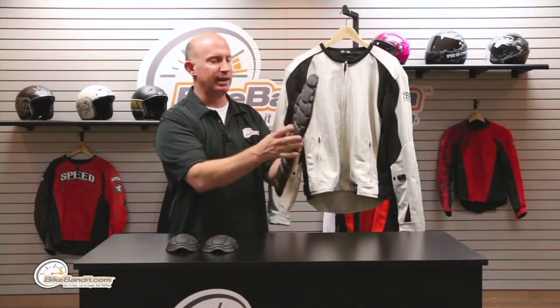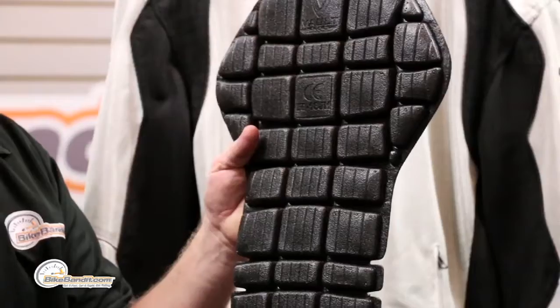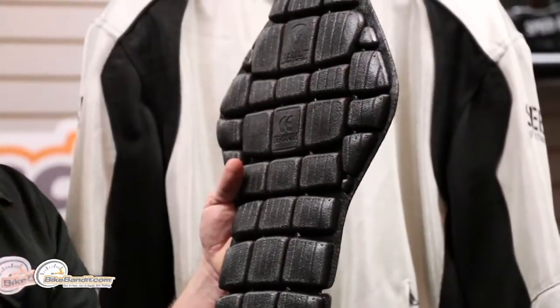The back protector is built on a grid system, so you've got great flexibility whether you're sleeping on the tank of your sport bike, riding your super moto, a naked bike — whatever you're riding, not a problem. With that grid system, one cell gets compressed and leans on its neighbors, slowing it down by providing resistance — super well thought out.